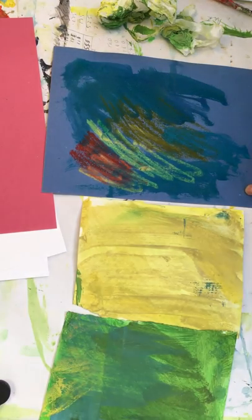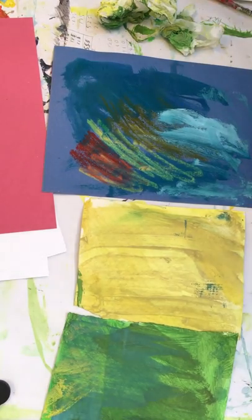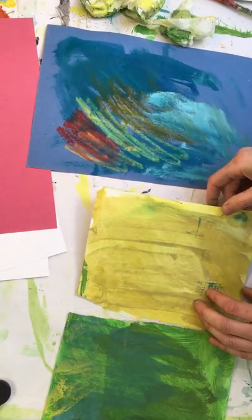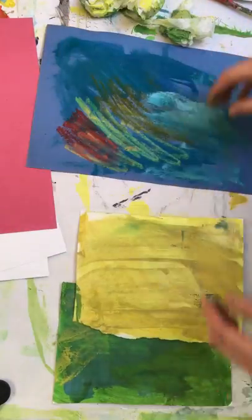Let's add a bit of white into that — look at that, lovely. You can do them all colorful like this if you want, or you can keep them as one color per piece of paper.